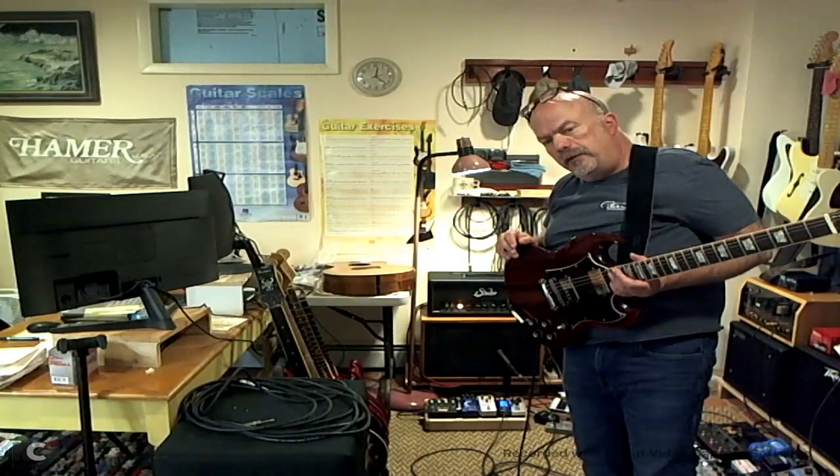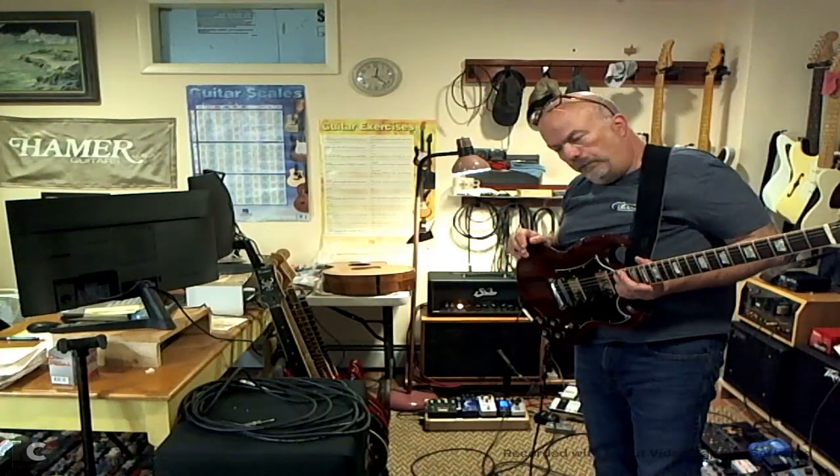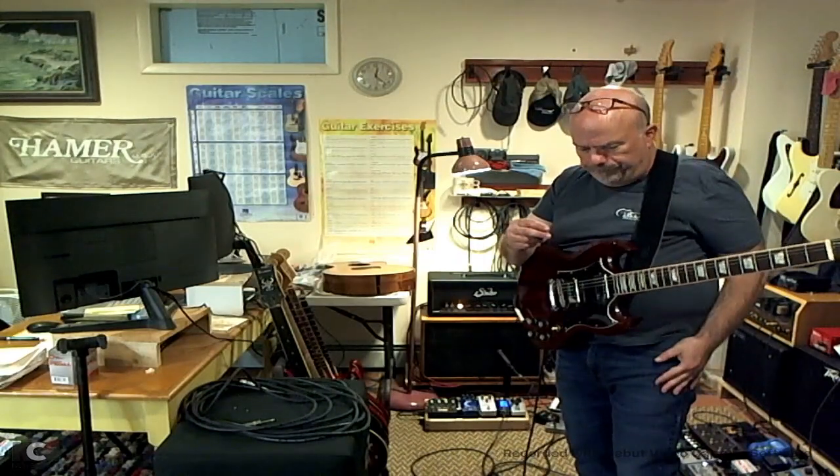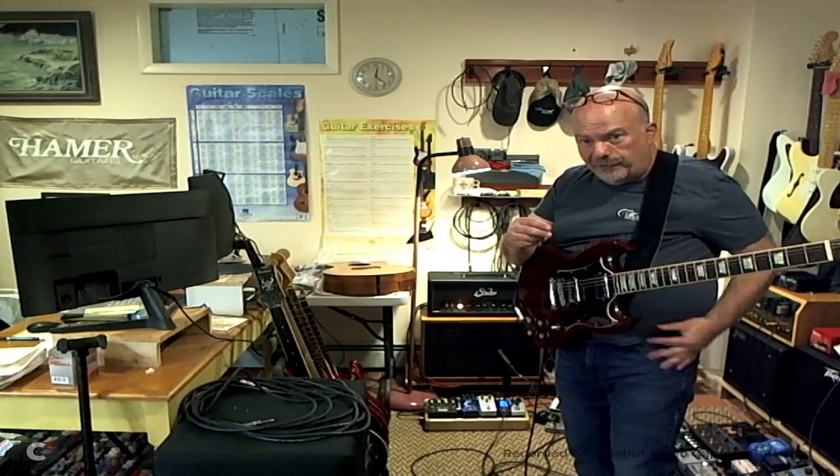Most importantly, tremolo, reverb, and delay in the effects loop, and I have an Archer Klon — J Rocket Archer — coming into the input. This is a song that's been rolling through my head from Godfather of Harlem. It's the theme song, so I'll do it clean and then we'll get progressively weirder as the case may be.